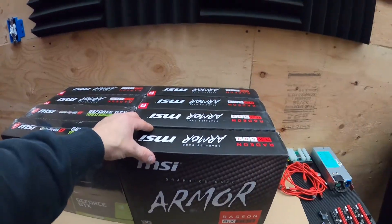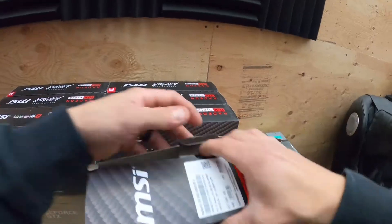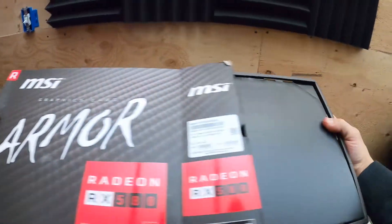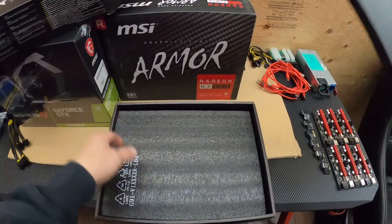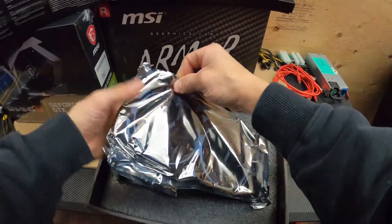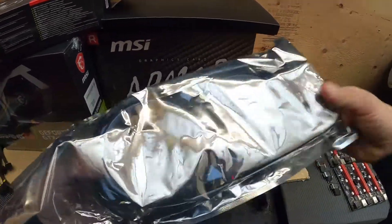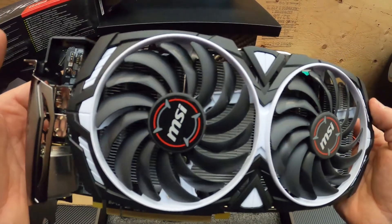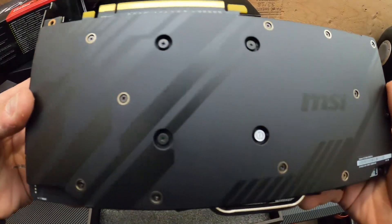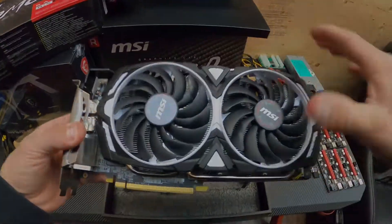So I want to open up these cards first and see how they look. Like I said, these are refurbished, so hopefully they're not all banged up — but who knows. It actually looks like it's in pretty good shape — real good shape. Let's open the others.